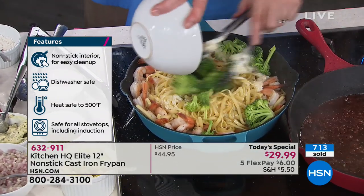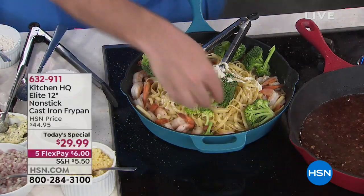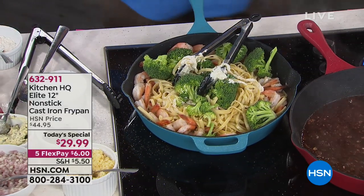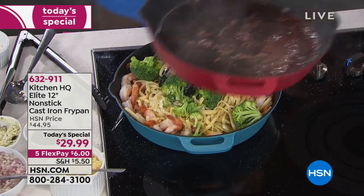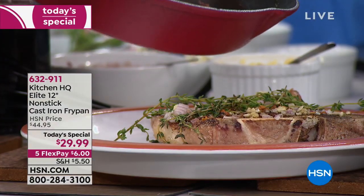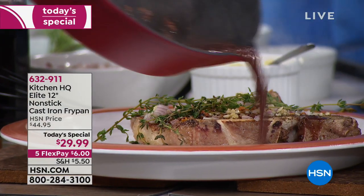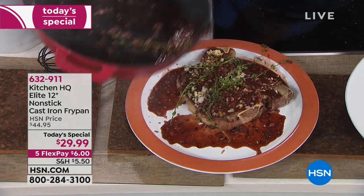When you think about cast iron, I love cooking with it just like you do, but you've got to baby it, season it, things stick to it. This is not the cast iron that's enamel coated where it might chip off, turn brown, and things stick. This is a complete game changer.